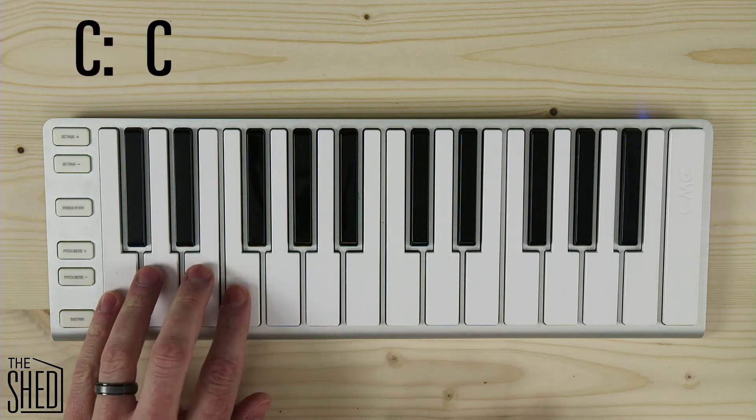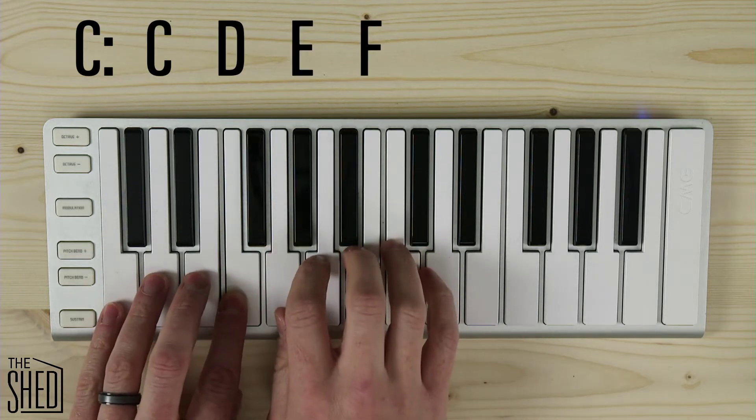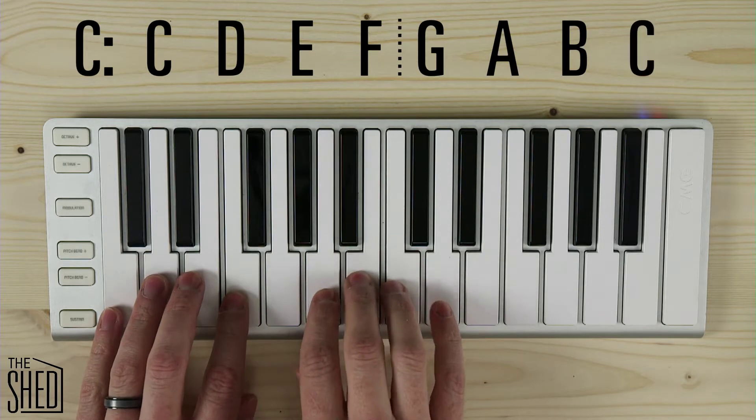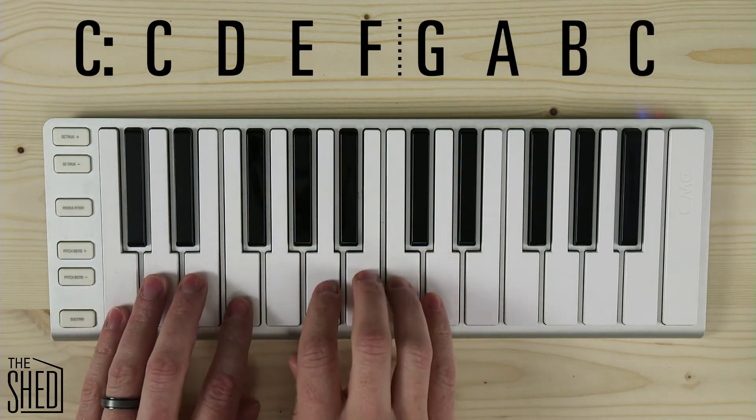Let's start on C. I'm going to start with my C tetrachord — C, D, E, F — go up a whole step, and then play my G tetrachord — G, A, B, C. So I have the C tetrachord and the G tetrachord, nice and easy.